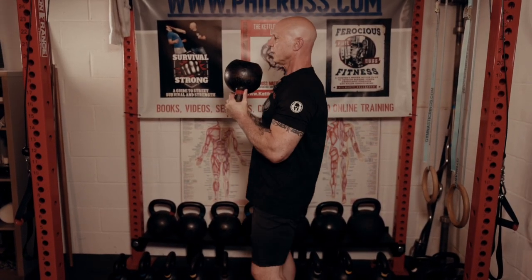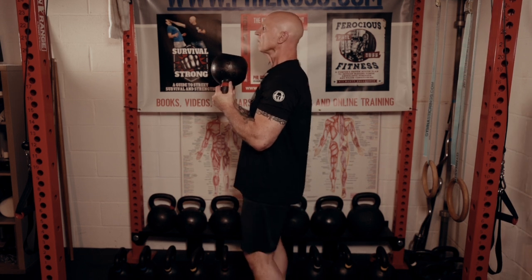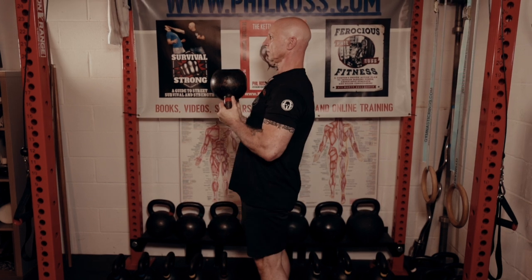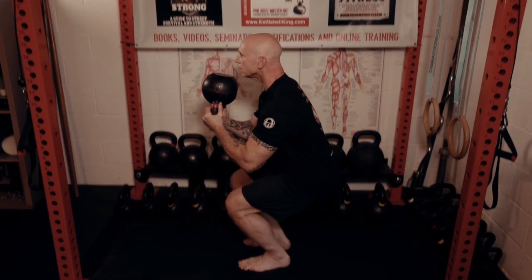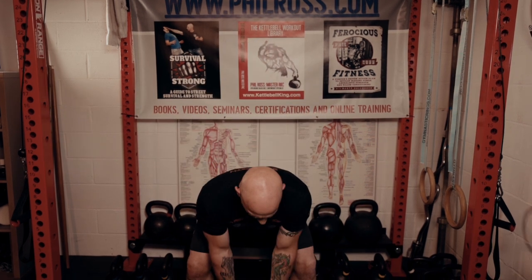Side view. Get some nice depth here. Keep that brace. And there you have the bottoms-up, single-bell, kettlebell front squat.